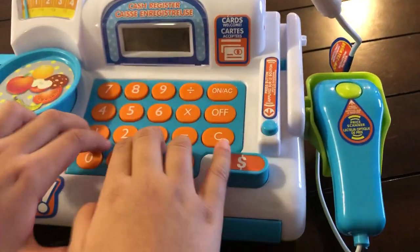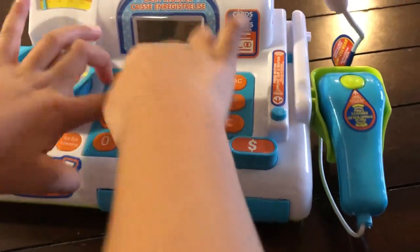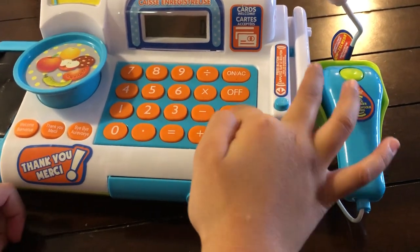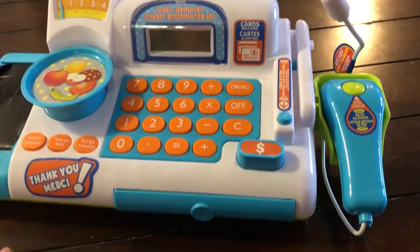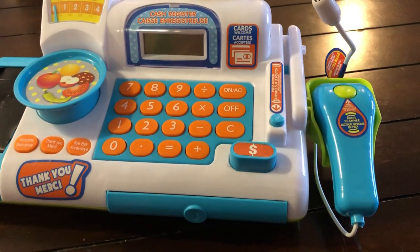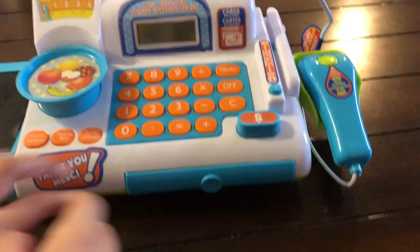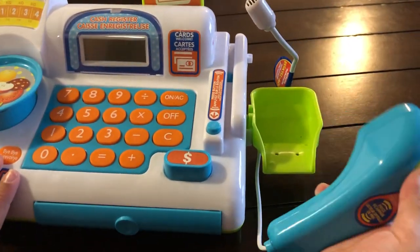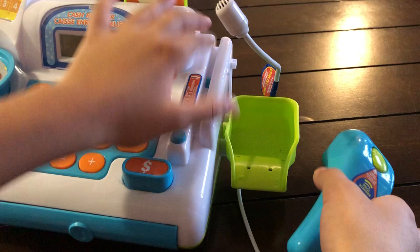Now I'm gonna enter a random password, and it can calculate your total — and there's your total. This is a scanner, you scan things with it, and this is something you can put on.